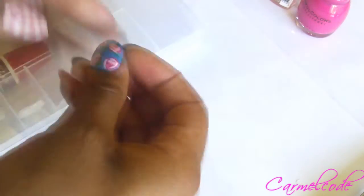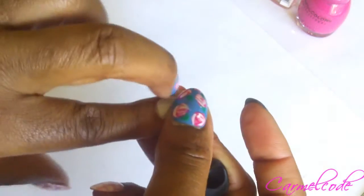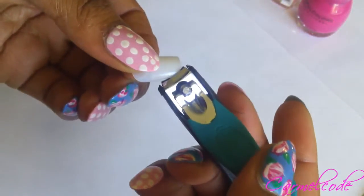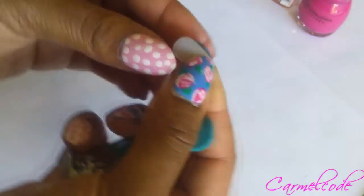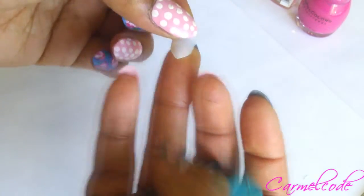I've already picked out a nail that fits my pointer finger pretty well. All you're going to do to shape this nail — it fits pretty perfect, so I don't have to really do any rounding around the back area. All I'm going to do is take a fingernail clipper and clip off the edges of the nail in a slant like that, and I'm going to do that with the other side. And that's going to give me, as you guys see, like a little pointed shape.